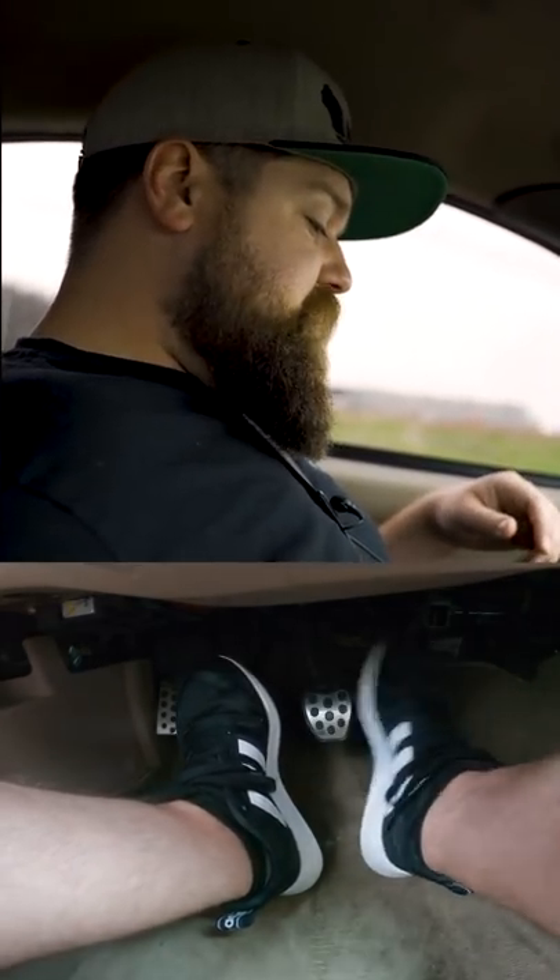Heel toeing is essentially where you're going to use your toes to brake and your heel to hit the gas. And that's going to look just like this.